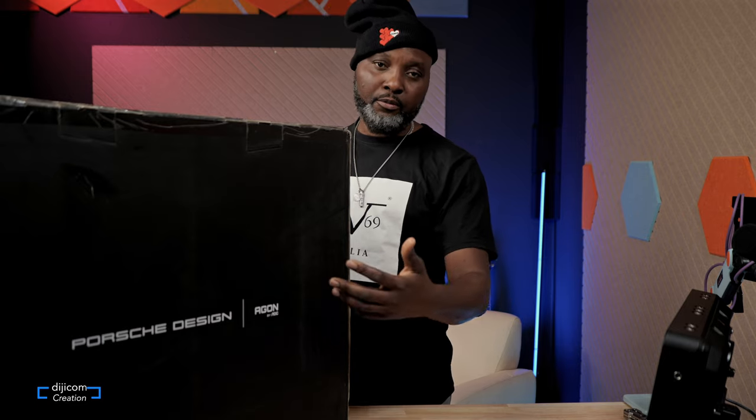All right, people of the internet, this is DigiCom. Welcome back to the channel. Today I have another review — this monitor is the Winning Red Dodge 2022, a 27-inch monitor.